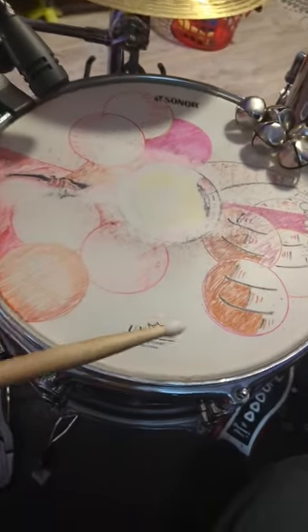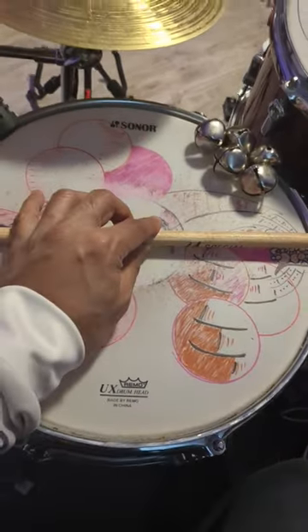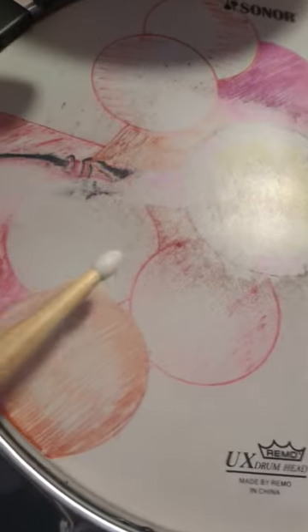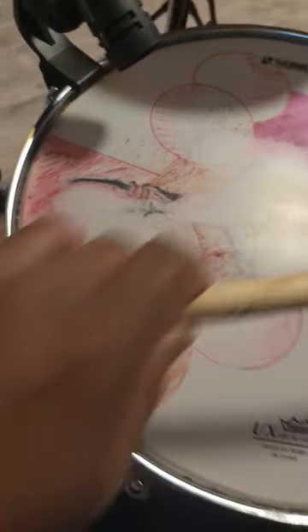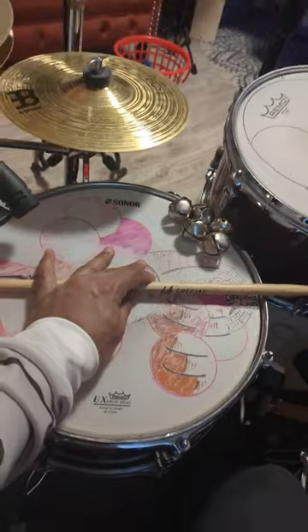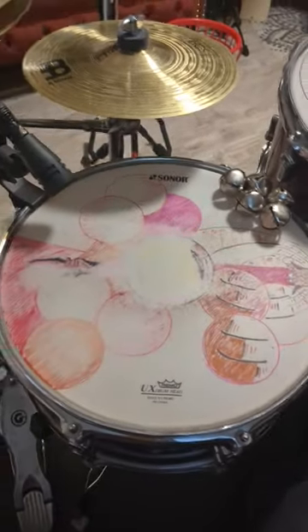I'm going to change my snare head today. It's pretty beat up, but something that I always do is mark where the cross stick sounds best. Now you can see here, it's kind of hard to see because it's worn out, but there's like one butt end there and another here. And those are kind of the spaces where my favorite cross stick sounds are.